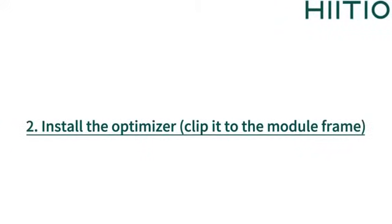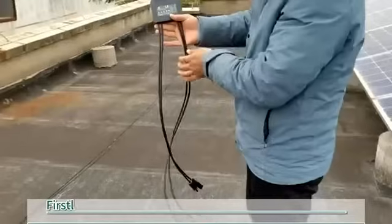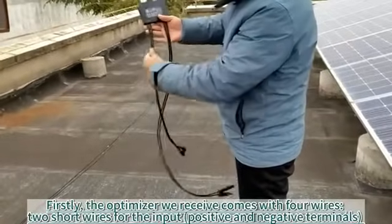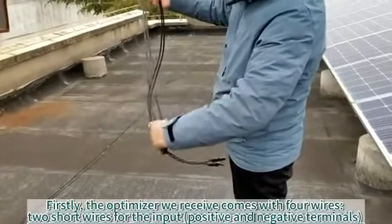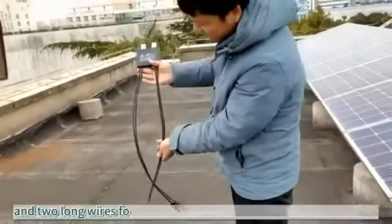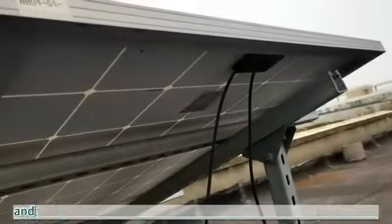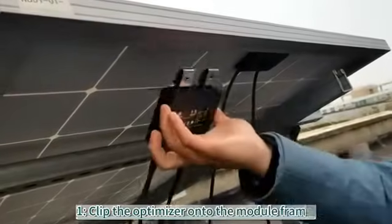2. Install the optimizer — clip it to the module frame. The optimizer comes with 4 wires: 2 short wires for the input, positive and negative terminals, and 2 long wires for the output, positive and negative terminals. Clip the optimizer onto the module frame.